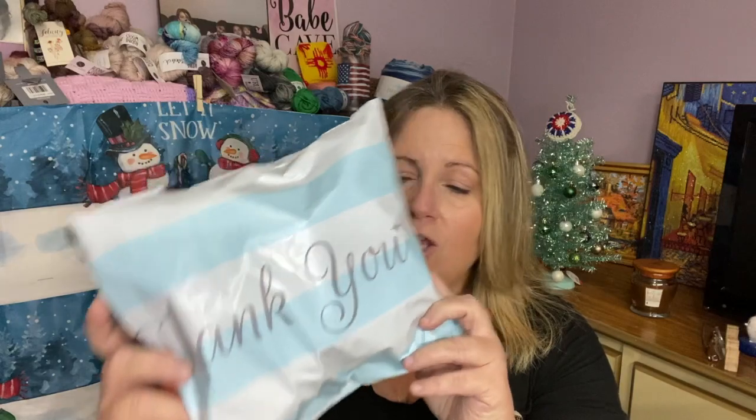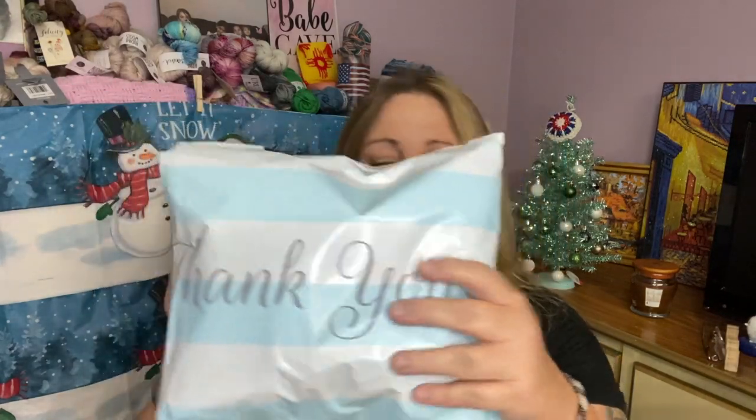Today's Yarn of the Month comes from April at Mason Creations Yarns. April is the owner of Mason Creations Yarns and she is the one who generously donated the yarns for the giveaway. I have in this package the yarn for December 2020's Mystery Yarn Club.